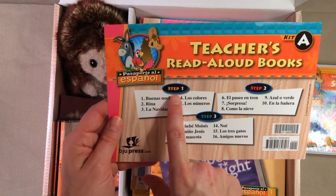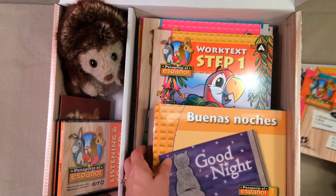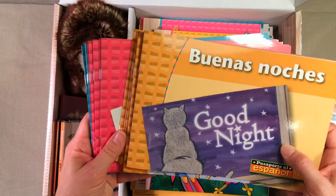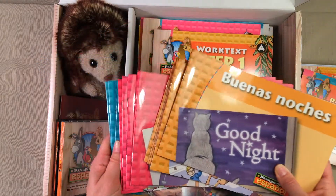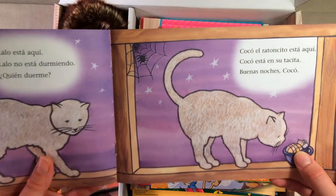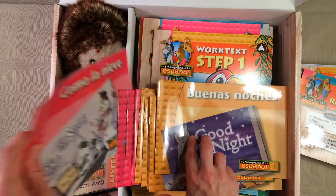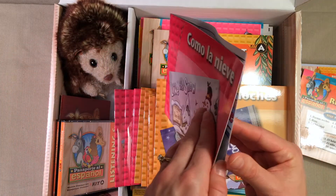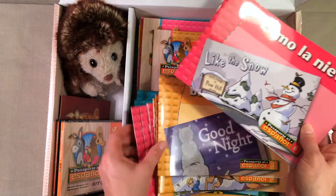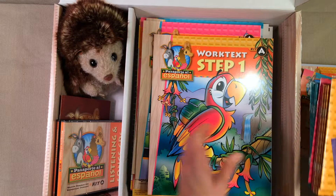You're also going to get read-aloud books. For Step 1 you're going to get five different books, Step 2 you're going to get five books, and in Step 3 you'll have six books to read with your kids. Everything is color coded really nicely — Step 1 is yellowy orange, Step 2 books are pink, and Step 3 are blue. Inside the books you have them in Spanish and they are in color, which is really nice. You're going to get some great stories for your kids — nice color pictures and they are in Spanish. You get all of those 16 books, which is great.